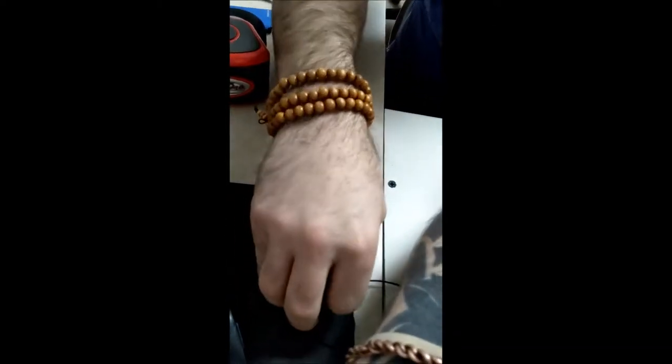So the first thing we're going to do is open it up. Let's see if I can get it — there it is, so we're opening it up.